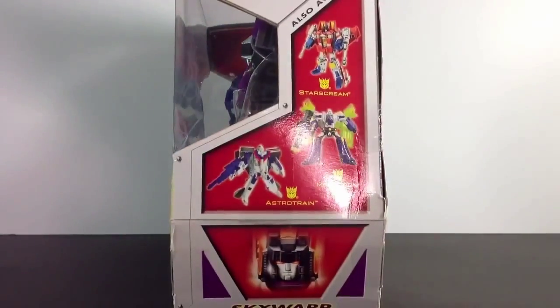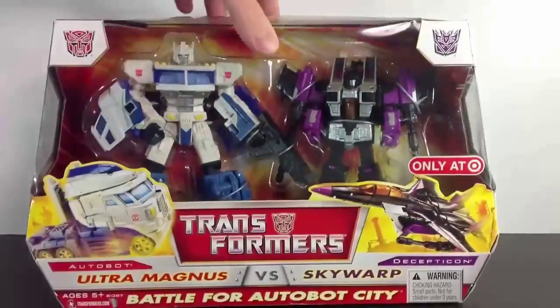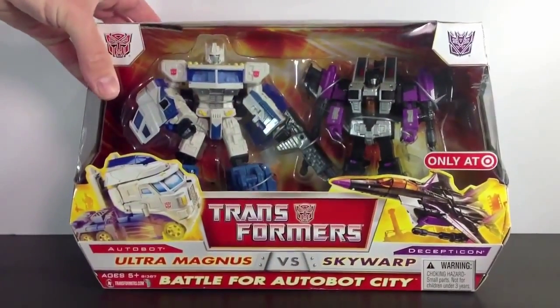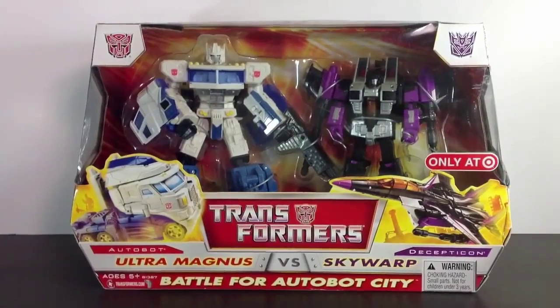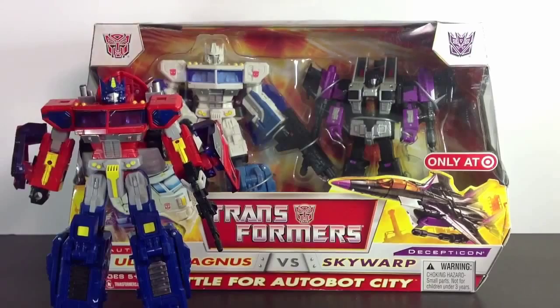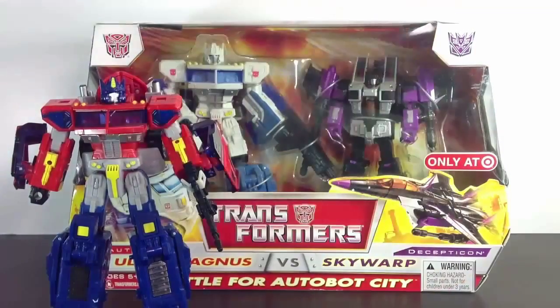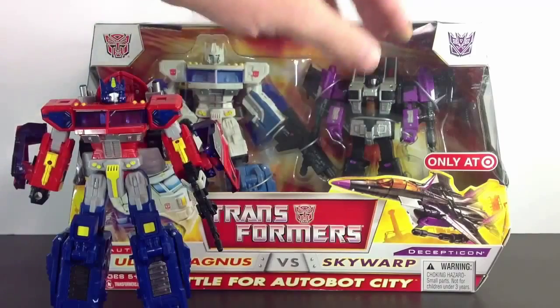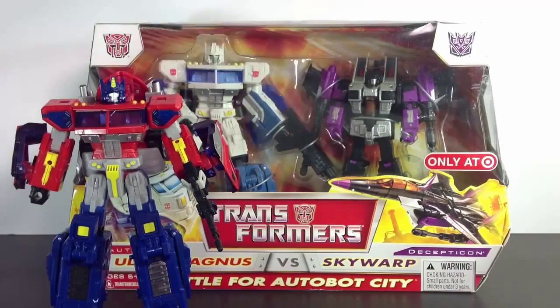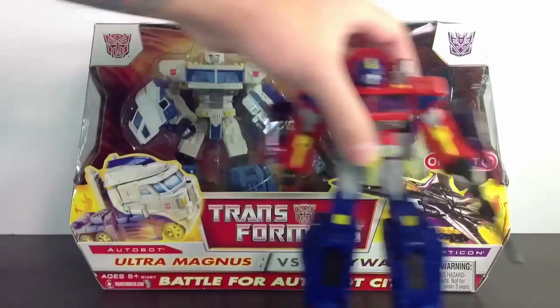Same on this side. We have Decepticons on this side, Autobots on the other. That's pretty much it. What we're going to do is review Optimus and Ultra Magnus since they are the same mold. We're going to do the Seekers another week, so we're going to leave Skywarp for right now. We're going to get Magnus out and review these two guys.